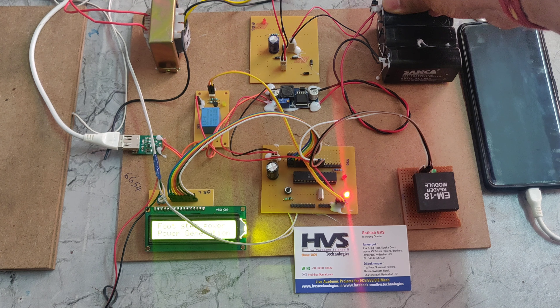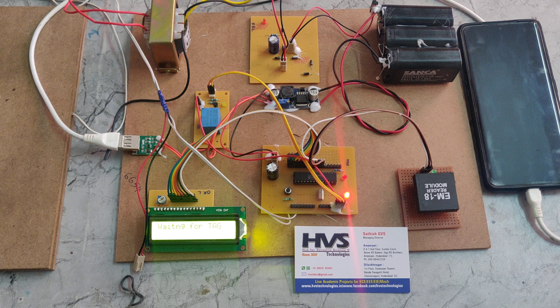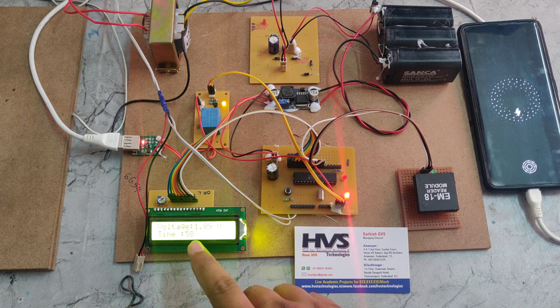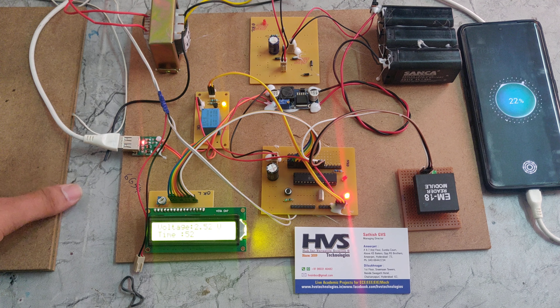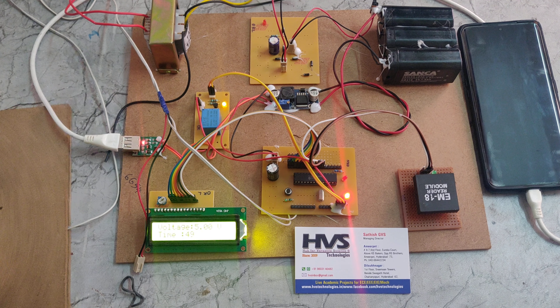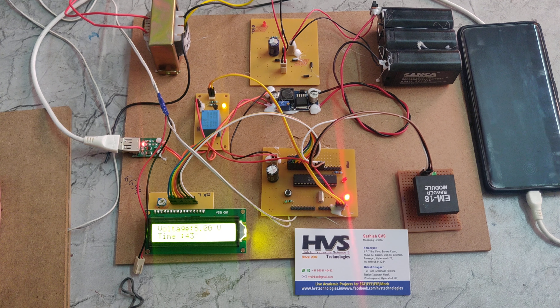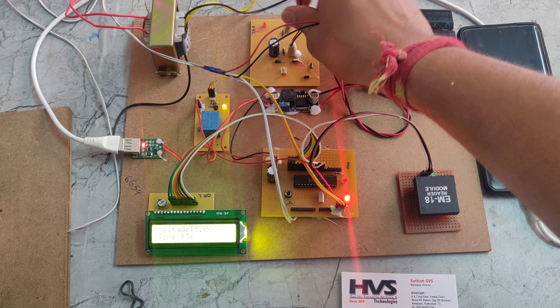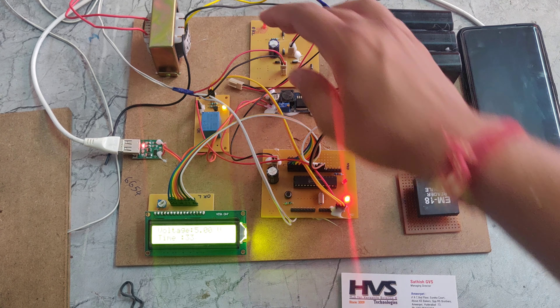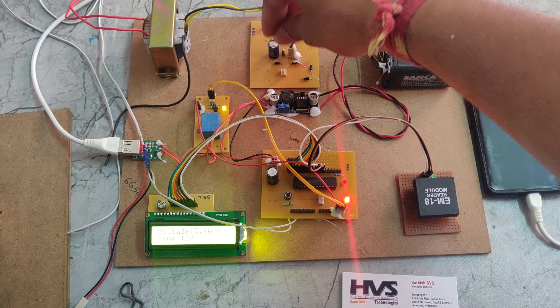Now we switch on the system using this switch. The LCD display shows 'Waiting for the tag.' When the tag is presented, we can see the tag number on the display. We can also see the voltage — it is currently low. If we press the piezo plate, it will generate up to 5 volts; that energy is given to the A0 pin for voltage readings and also to the rectifier. To charge the battery using the PZO plates, we connect this line; to charge using the step-down transformer, we connect the other. When a tag is given, it allows 1 minute to charge the phone, and the timing depends on the microcontroller coding.